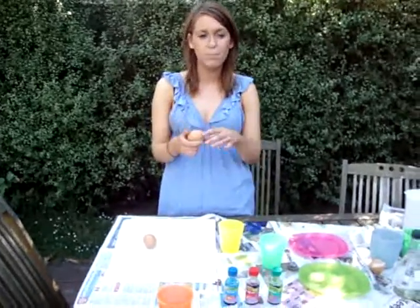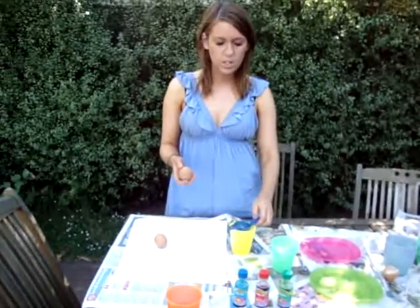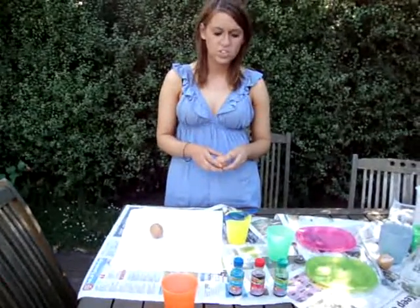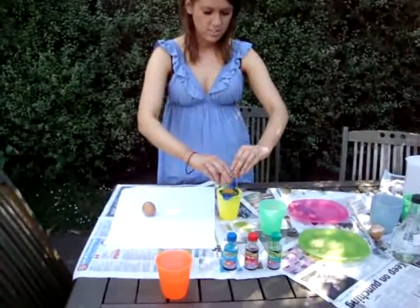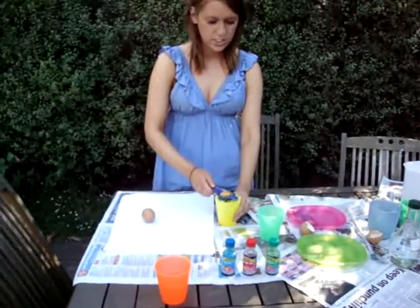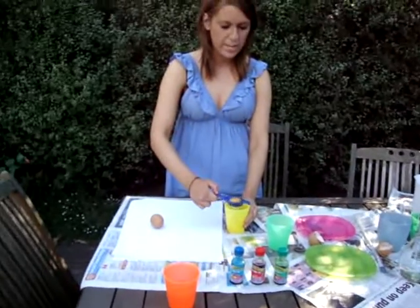To start with, you're going to need to separate the egg yolk and the egg white. You can either do it by transferring the egg back and forth if you don't have an egg separator, or you can just use the egg separator. This part the teacher might have to do because it's a little bit tricky, but this is probably the only part the teacher might have to do.